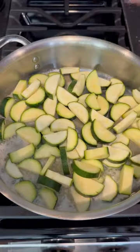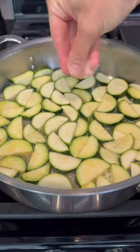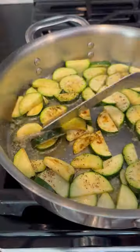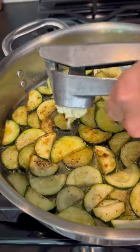Add these to a large skillet with about two tablespoons of butter, spread it out in a single layer, add in some salt and black pepper, cook them for about four minutes per side, flip it over, and cook for another four minutes.